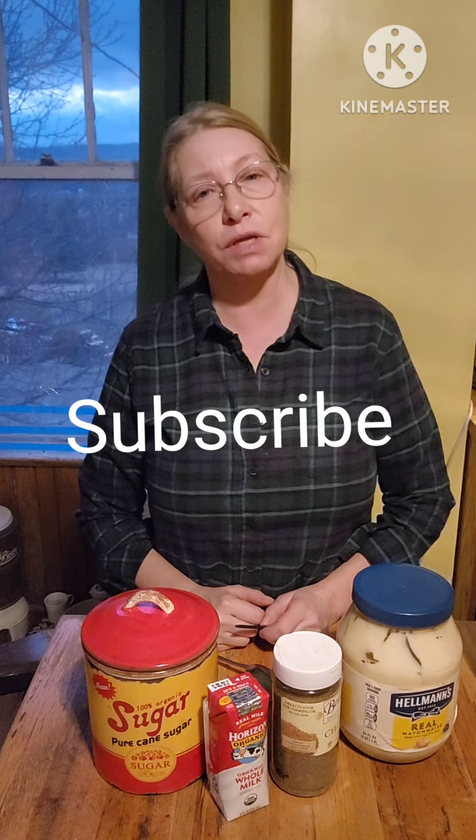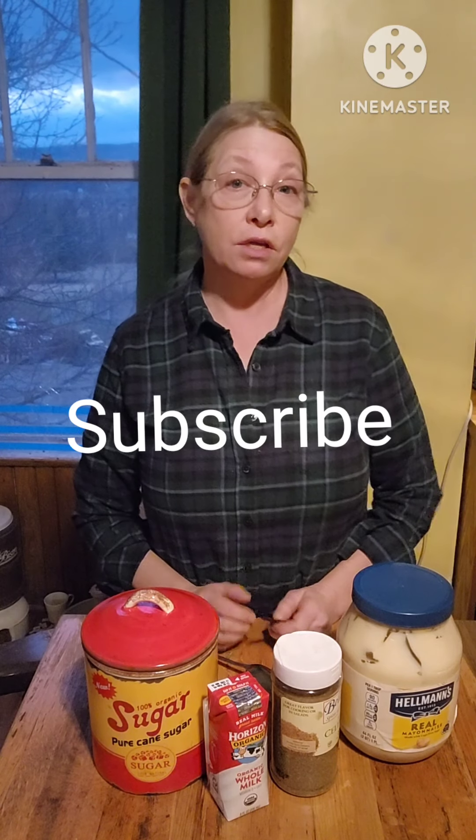Today, what's for dinner? That seems to be the question every evening. I start asking it in the morning so I can thaw out something or pick up something I might need if I don't have an ingredient. Today I decided I was going to make fish, and what I'm going to be making with it is coleslaw. I'm going to go ahead and make the dressing before I start the fish.